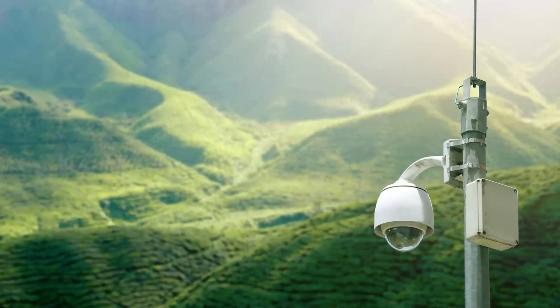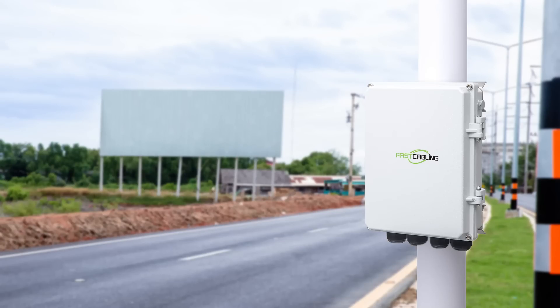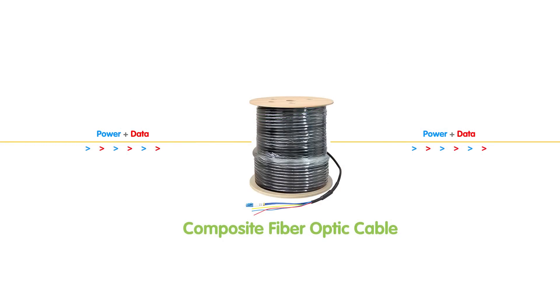Now, if you are dealing with remote cameras, wireless access points, or any outdoor networking devices, you are going to want to stick around, because this is going to change the game. So imagine this: data and power, all delivered through a single composite fiber optic cable. No more worrying about running separate power lines, no more bulky setups, just one cable doing it all. But how does power over fiber work, and why should you care? Let's break it down.